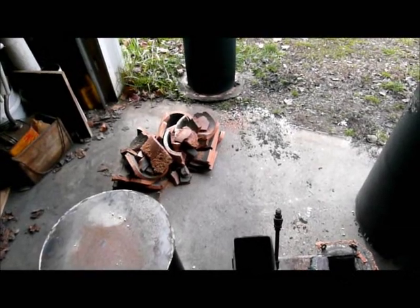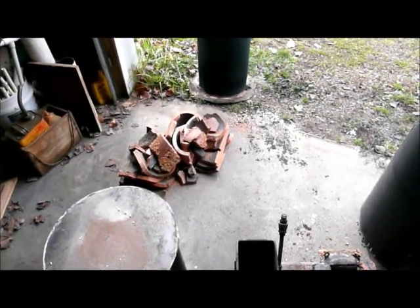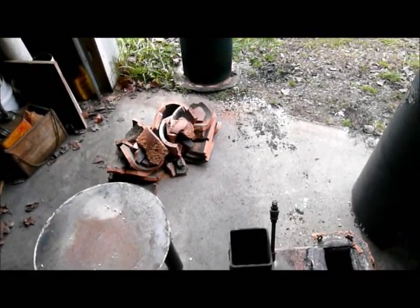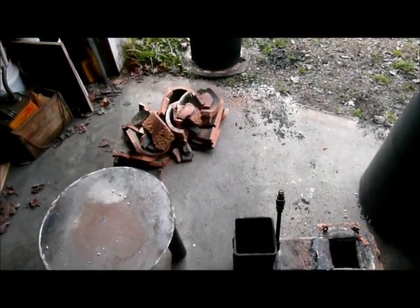There was more cracking after the fire went out than during the actual burn. I think it's just thermal stress — the cool air going in through the combustion chamber and up through the heat riser. It was just pure thermal shock.